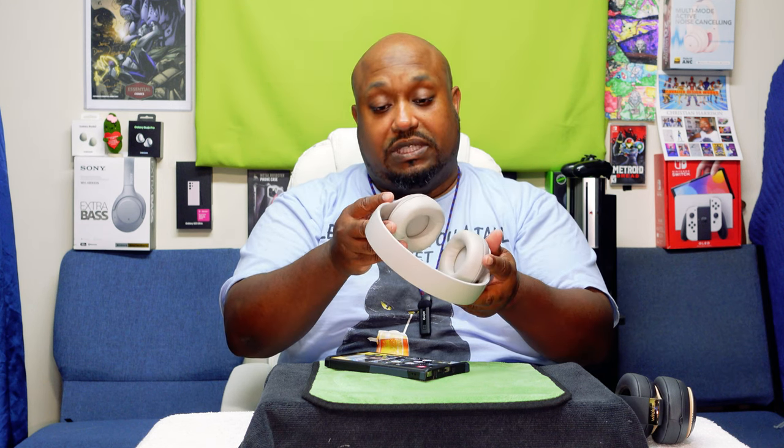I'm back. Let's go ahead and run it through the paces, then give my final thoughts and a grade. We're going to see if it sounds better than the Studio 3s. They feel just like the Studio 3s to me — comfortable over my ears. Let's go ahead and listen to some music. Sounds really good.